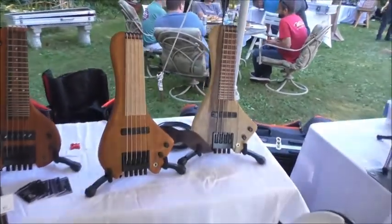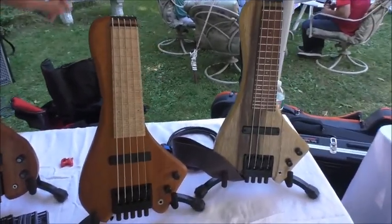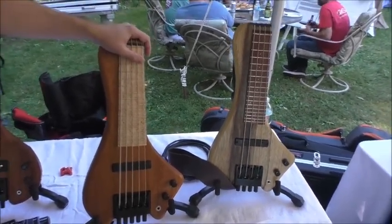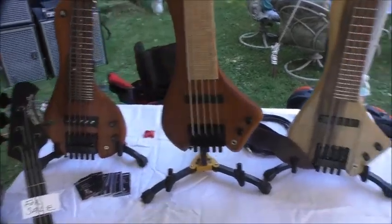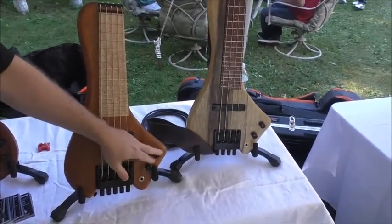Tell me a little about the wings you have here — what are some of the electronics? All the Wing Basses are passive. However, we do offer a custom option of a preamp of your choice. We've actually left room in the body cavity, so you can install your own or have a tech do it. It's just passive electronics — your basic tone and volume controls.